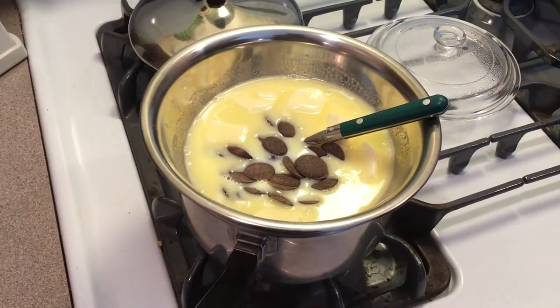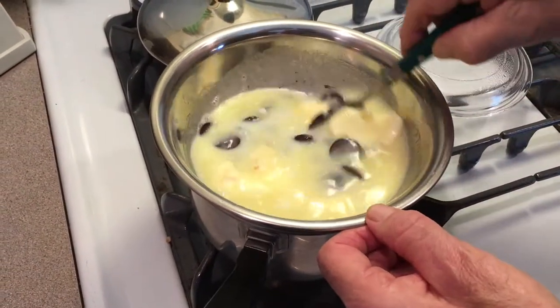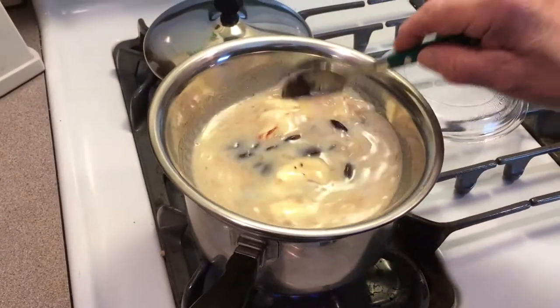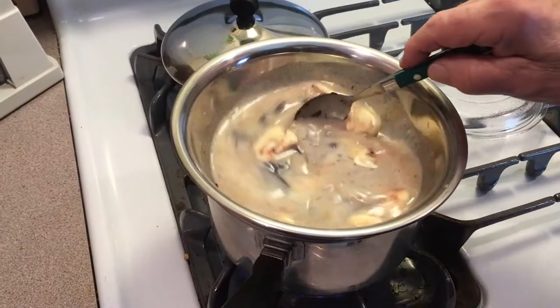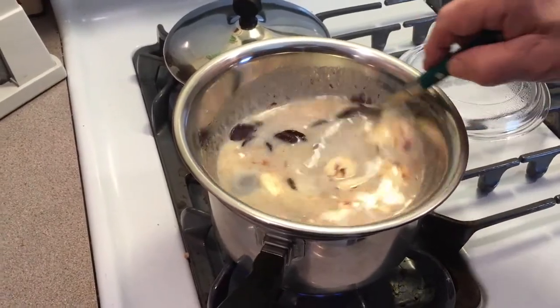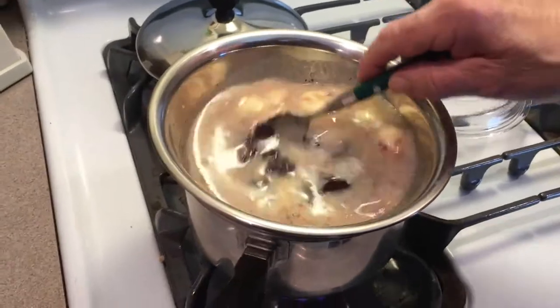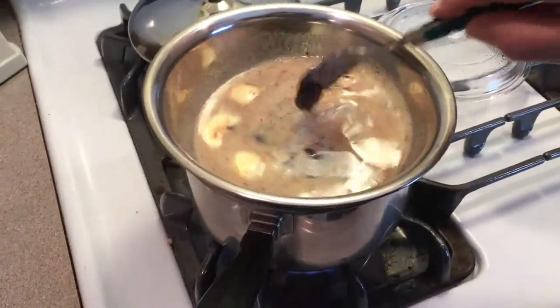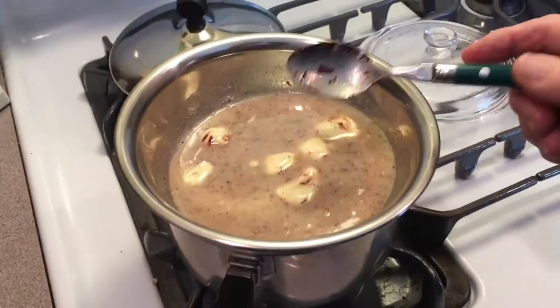Put our chocolate in there — we want this all to mix up together. We're going to leave this go until it melts up. We want it to get to about melting, and then before we put it in our mixture, we're going to have to heat it up to about 160 degrees. We'll leave this go now.